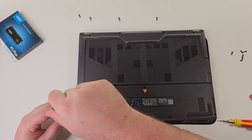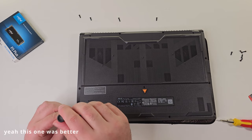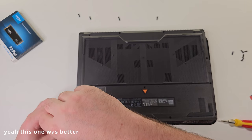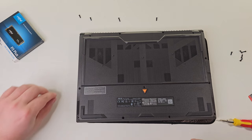These are all the same. We got another corner screw. This one is no problem. This is a smaller one.